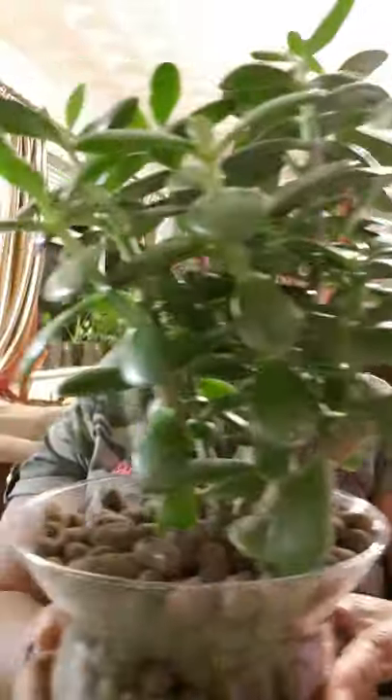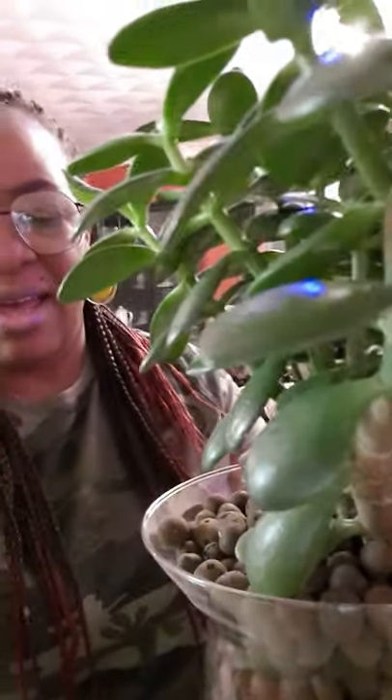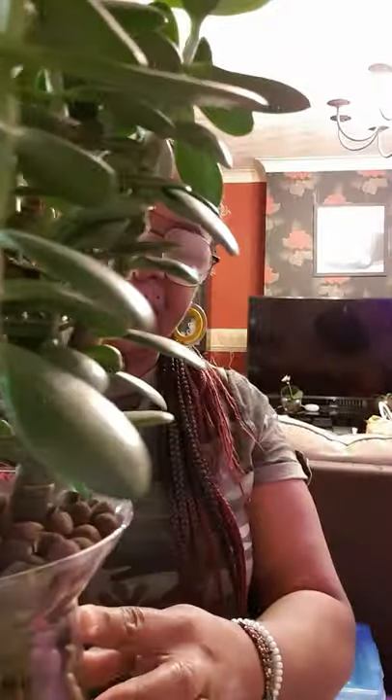Because this jade plant that I'm about to introduce you to — I got it as a gift for my birthday, so I've had it for a little over two years. I've seen it grown from a tiny little thing to this big guy that I now have.